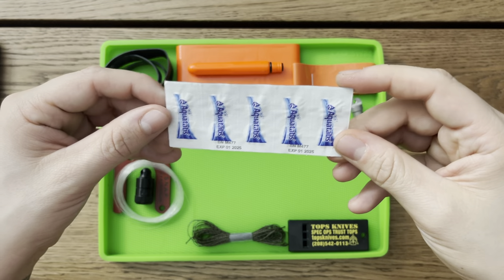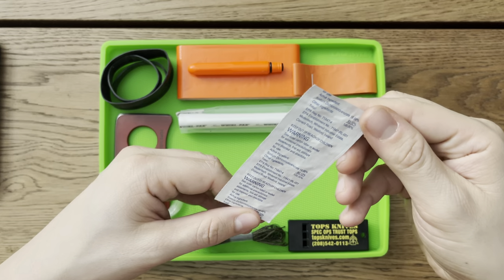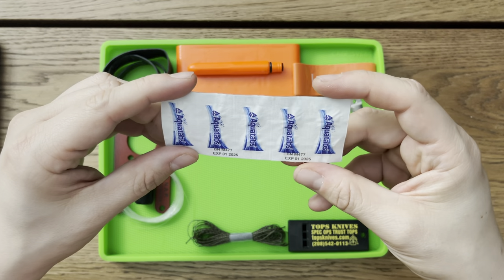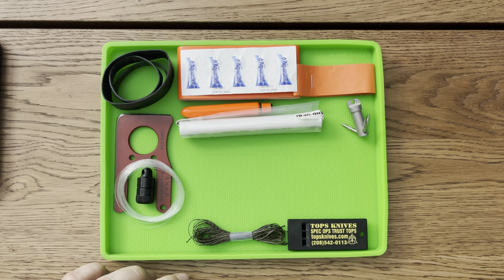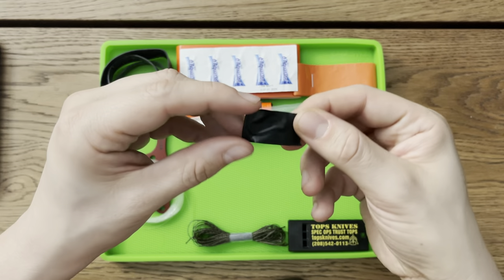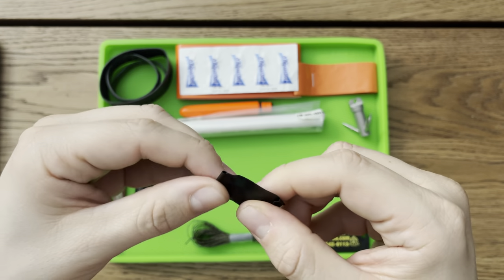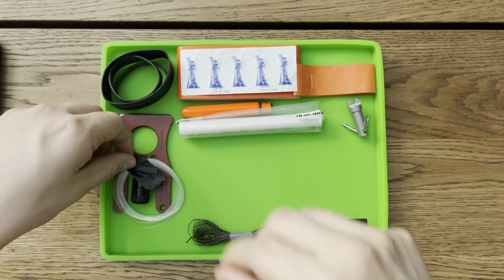Which brings me to the next item — these expire in 2025 so these are still good. They're just Aquatabs. You fill one of these bags and drop two tabs in and let it sit for a little bit and it will purify your water. Ideally you'd want to use some sort of bandana or even your shirt to filter out bigger objects first. Next up is just a piece of electrical tape — you can see imprinting through it — there are two small fish hooks in there, so that obviously goes with the fishing line.